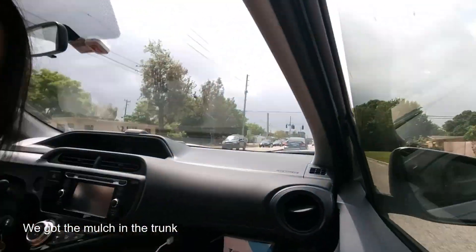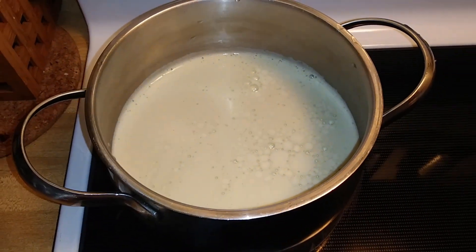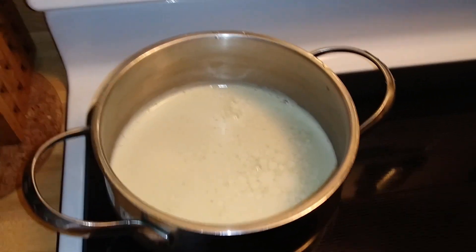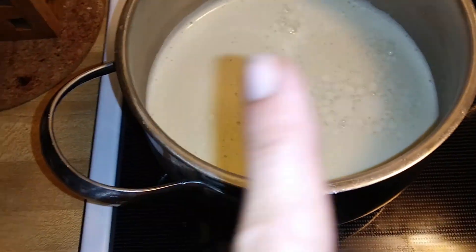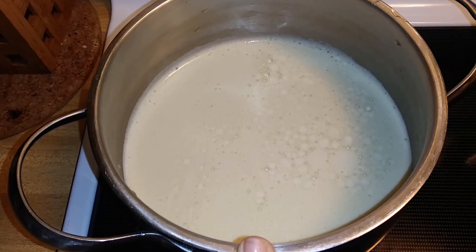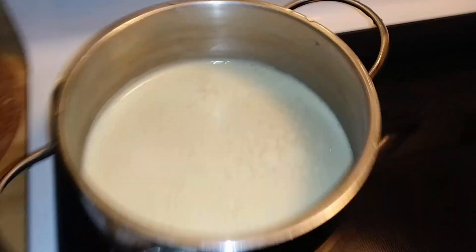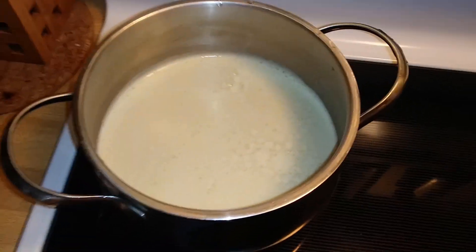Look at the weather, guys — it's gonna rain, I think. I don't know how much more gardening we can do for today, but we will just keep working until it rains. So we came back home because we needed a little matcha fix. We used a ninja to whip up the matcha with coconut milk and a little bit of maple syrup, and we're just heating it up. That's our way of making matcha without that fancy bamboo whisk.